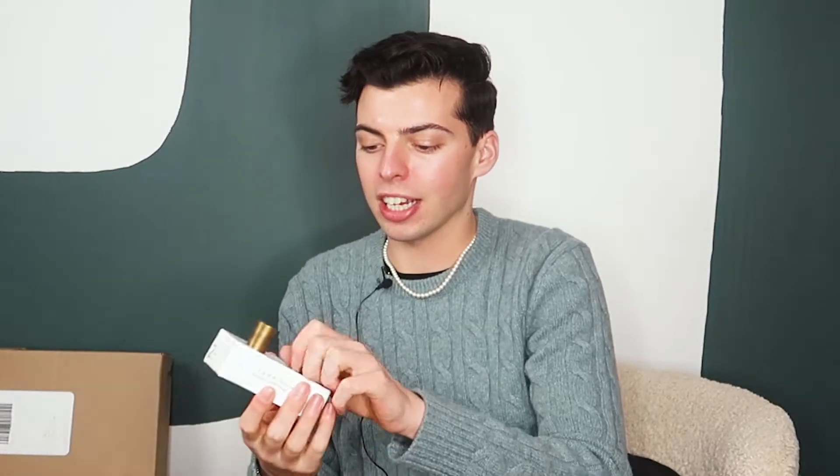First up is Zara. I got these beautiful brass knobs — these are absolutely stunning, oh my goodness. I like these a lot, I think they're really nice and I'm happy with them. Well done Zara! These are going to look absolutely stunning with everything.